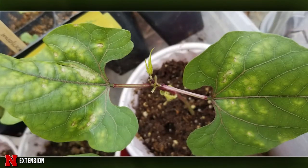A Blair viewer is growing hyacinth bean from seed and the leaves are getting yellow splotches. She's had them in bright sunny windows and took them outside on the 27th. I would lean more to the nutrition side — give them a little bit of fertilizer and they should green right back up.